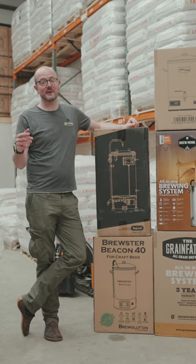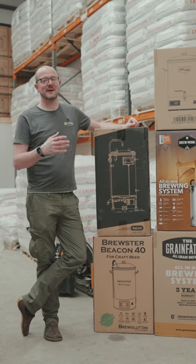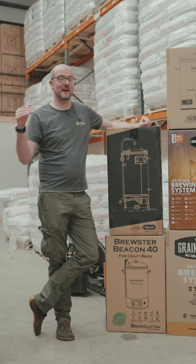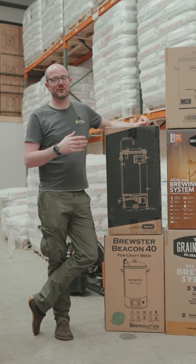The experience of all-grain brewing in an all-in-one brewing system is exceptionally rewarding and it's really simple. If you want to elevate the quality of the beer that you're making at home, you want to get yourself an all-in-one brewing system.